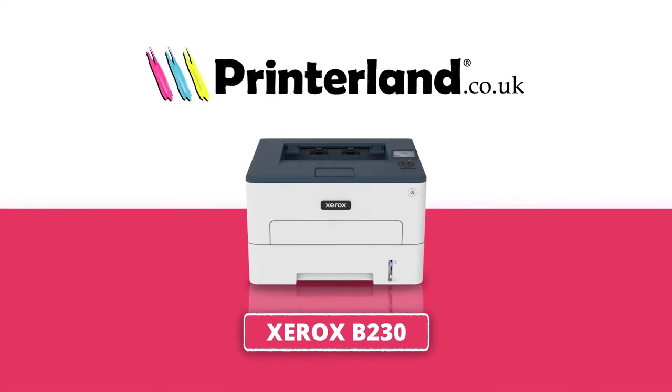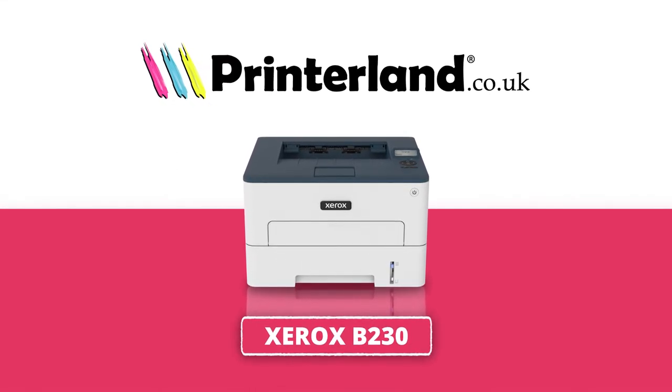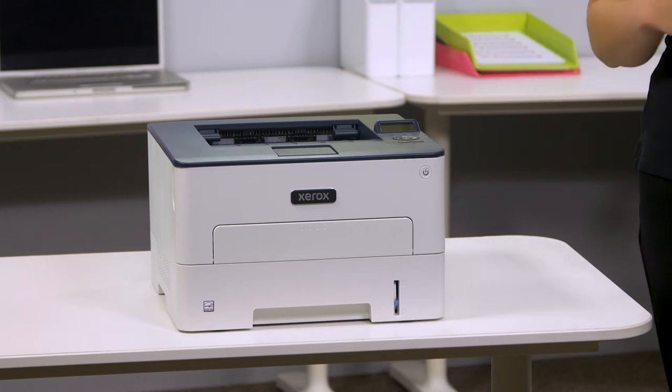On today's Printerland Review, we'll be taking a look at the Xerox B230 A4 Mono Laser Printer. Small yet powerful, the Xerox B230 A4 Mono Laser Printer is perfect for any small to medium business or busy home offices.